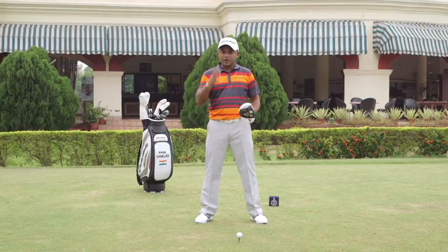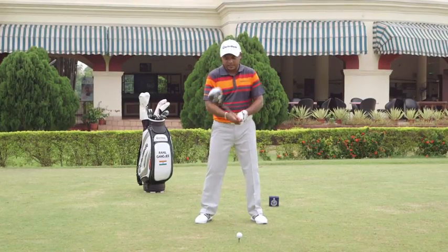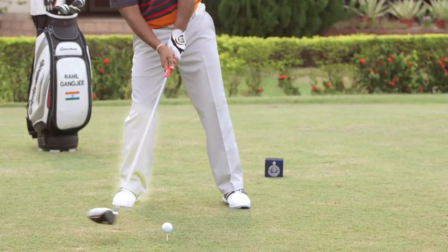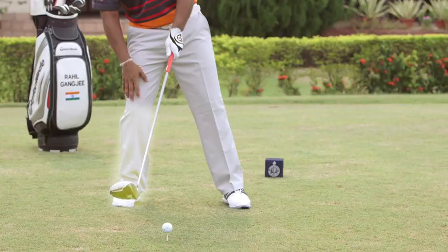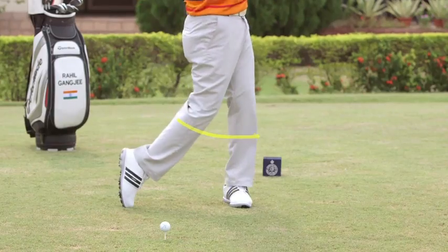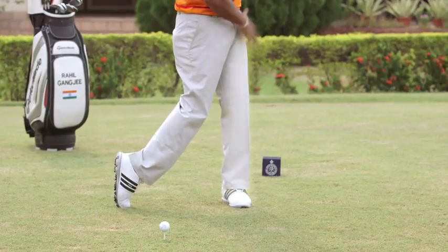The second thing is on the downswing, let the club do the work. I see a lot of amateurs falling on their back foot trying to hit the ball up in the air on the upswing with all their weight on the right side. What I really want them to do is transfer all their weight onto the left side and keep it there.